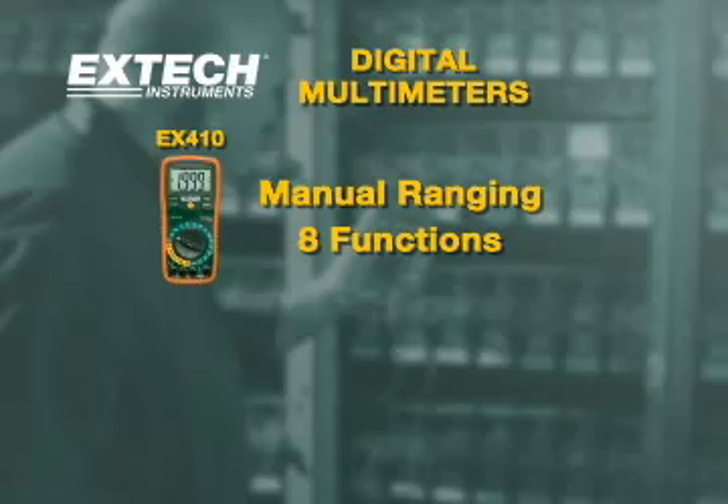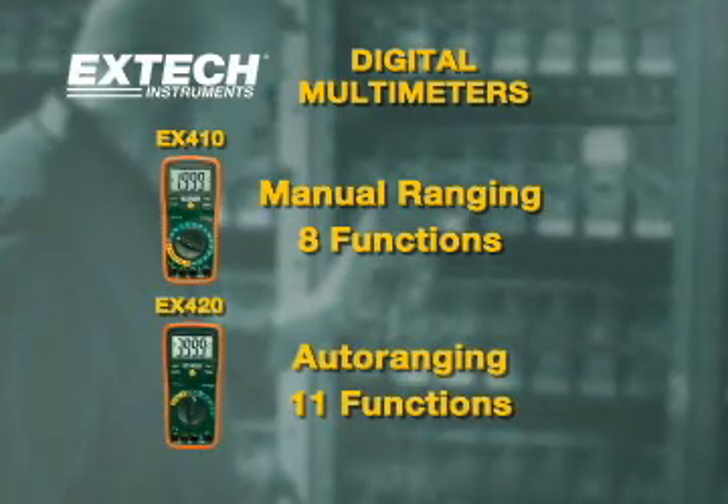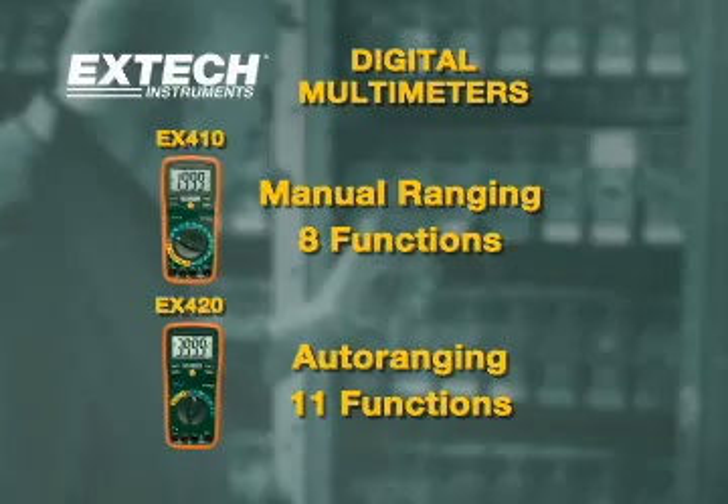The EX-410 is a manual ranging 8 function multimeter. The EX-420 is an auto ranging 11 function multimeter.